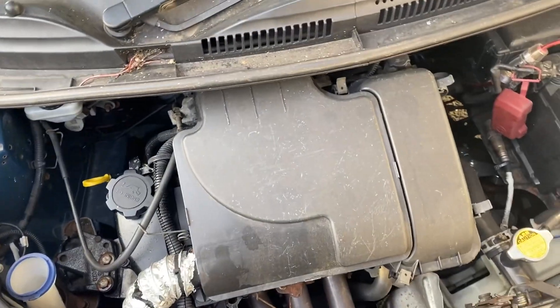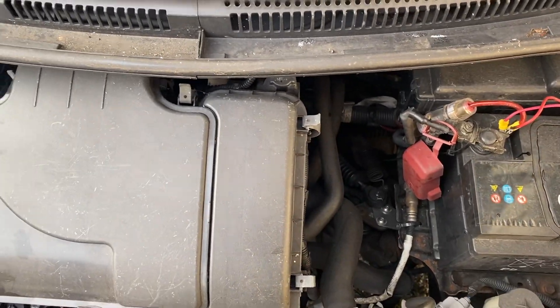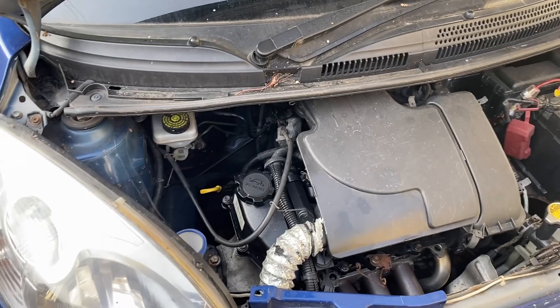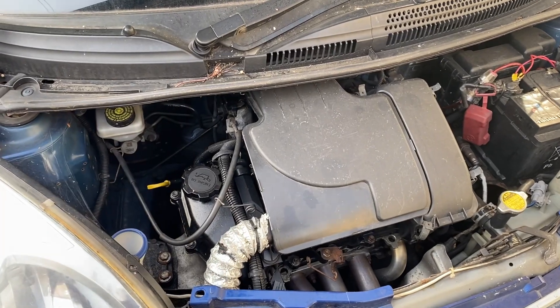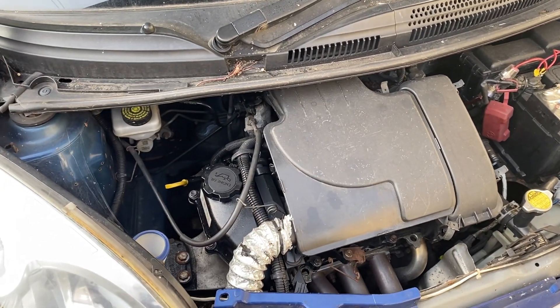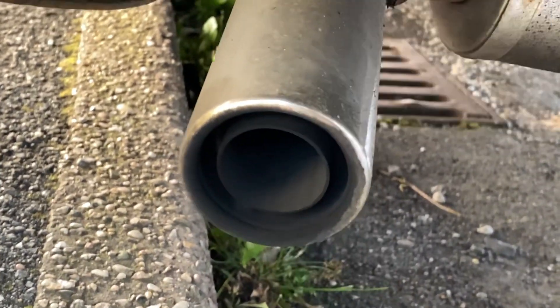Welcome back to the channel. Today we are in the C1 again and we're going to try and find maybe 0.1 of a horsepower by messing about with the spark plugs. What I'll do is I'll do a before run - I'm going to go uphill to load it up as much as possible. Still got this anti-headache device in place.